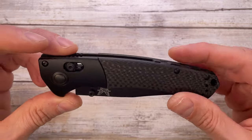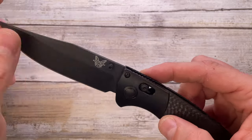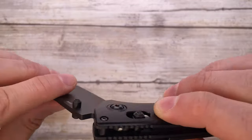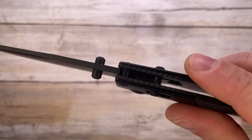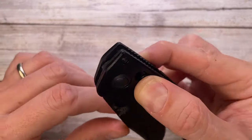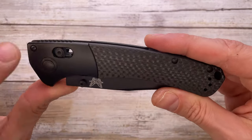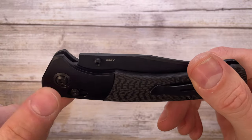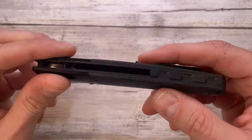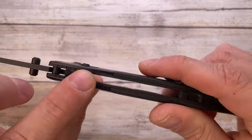It's a cool classic design with an axis lock. You have a couple of Omega springs pulling down the axis bar, which slides into an indentation and locks the blade in place. To disengage, just press it down and the blade closes — very simple and straightforward. You need a T8 Torx bit for the pivot and T6 for the handle screws and stop pin.